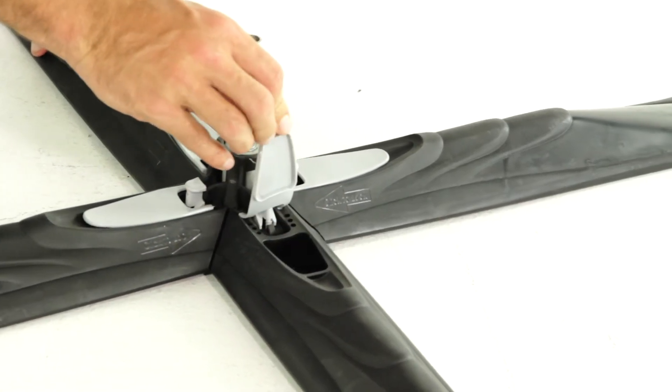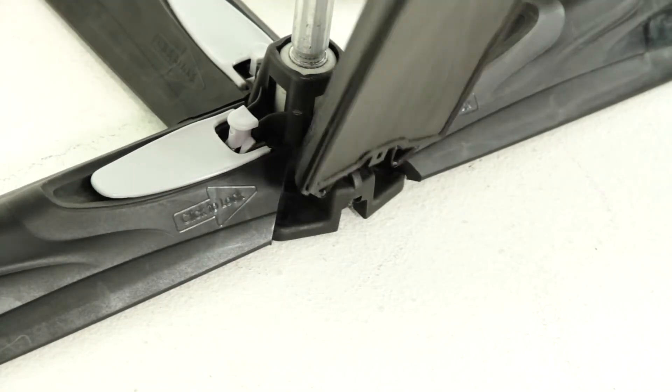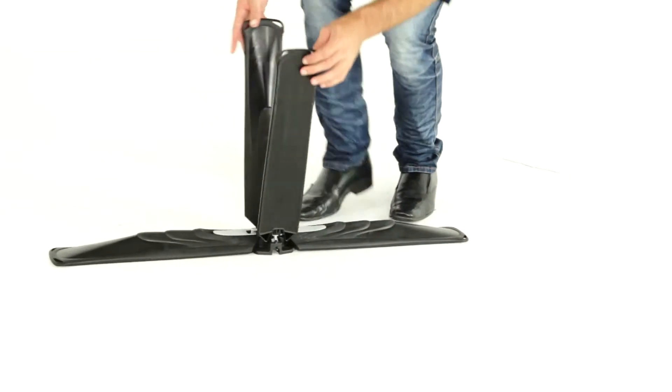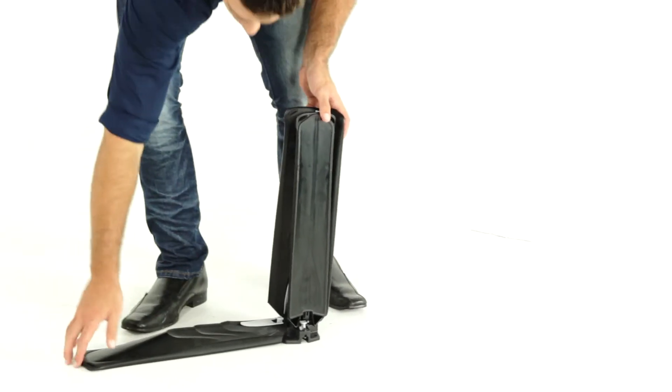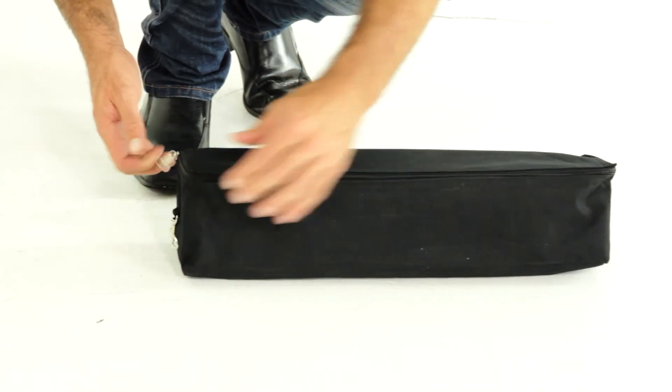Weigh down the folding base by lifting the grey flap and filling the cavity with sand or water. Push the grey button while pulling the leg away from the hub. Fold the legs in for compact storage. Remove sand or water before placing away, then pack away in the bag provided.